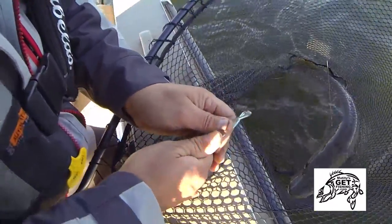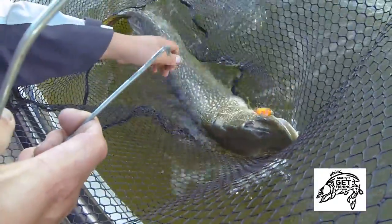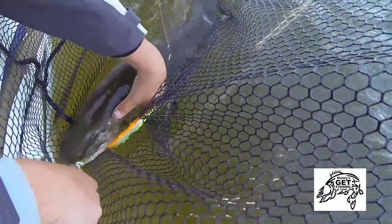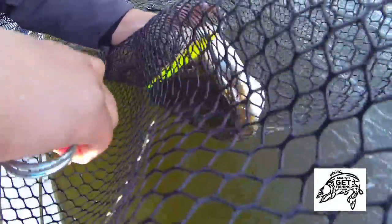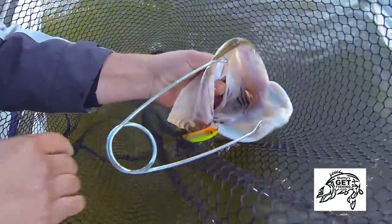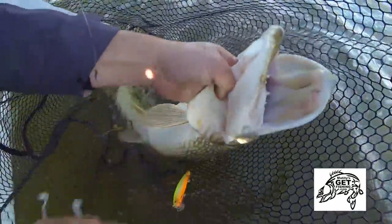Get my hookouts or jaw spreaders first. If she wants to roll, just let her roll. And hookouts — she's free. I can let her go and get that hook out of the net.